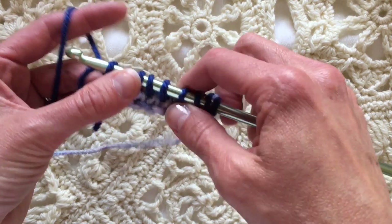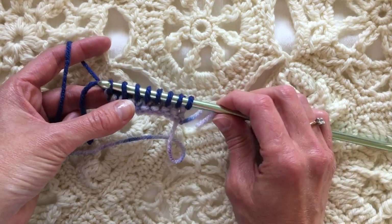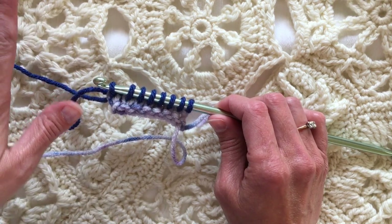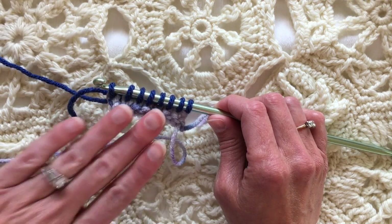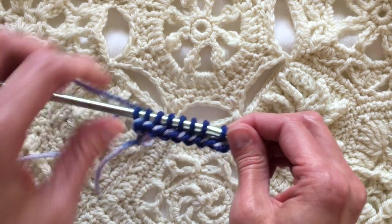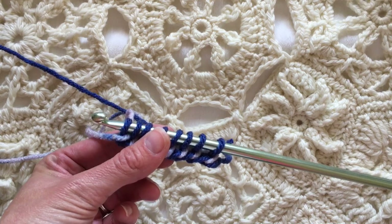Tunisian is of course also called Afghan crochet. I've got all my loops on the hook, so it's time to turn. When all the loops are there, that's your cue to turn. I'm turning my hook to the other side and slide — turn and slide, turn and slide.